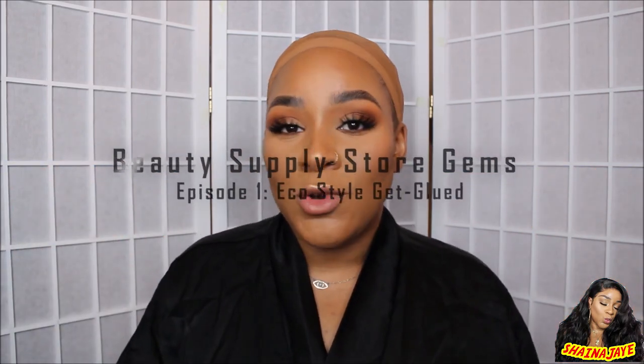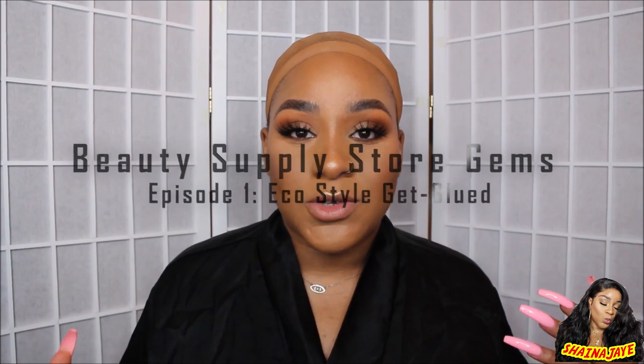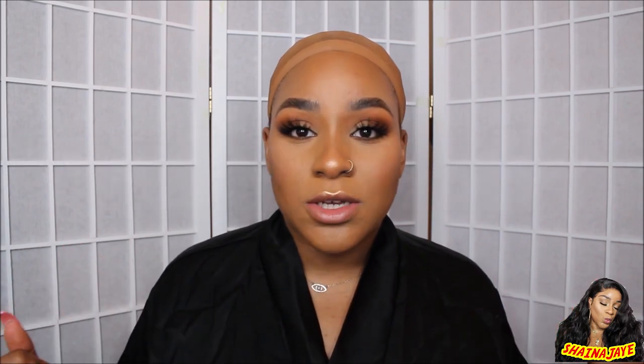Hey YouTube, welcome back to my channel, it's your girl Shana J. Today we have the first installment of my new series called Beauty Supply Store Gems. It's not brand new because I did do a Beauty Supply Store Gems series like two years ago and was doing it consistently for a while, but now we're in a new year — 2020 — and I'm going to be even more consistent. I'm rebranding the whole series because I was usually just doing hair gems, but since I don't really wear beauty supply store hair anymore, I shop there for pretty much everything else. Beauty Supply Store Gems, we're back — this is the first episode.